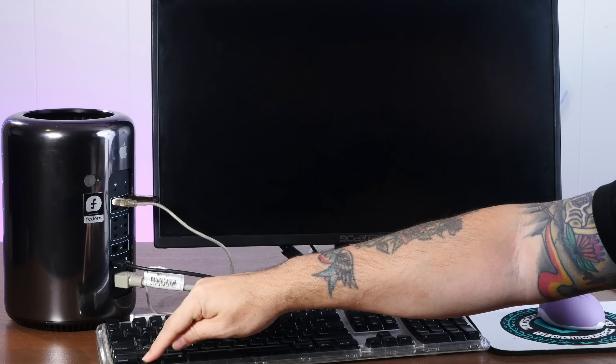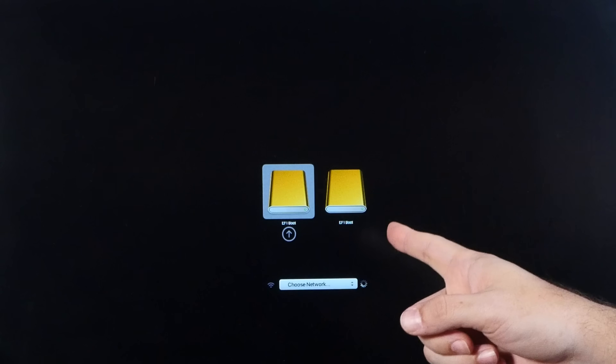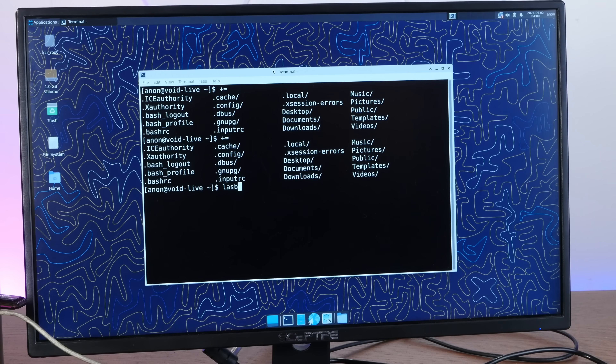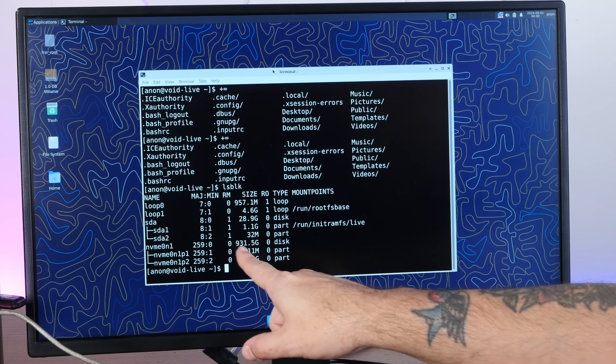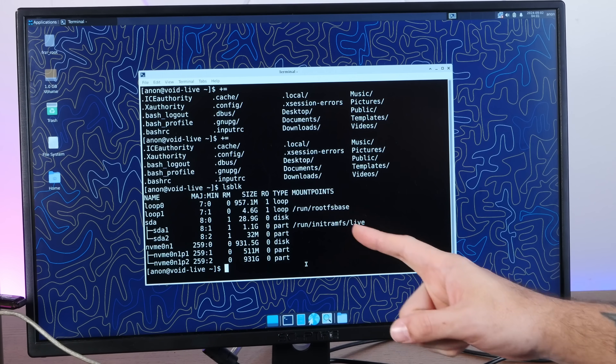Let's just make sure the Mac Pro still wants to boot and will boot from this latest Void Linux 64-bit ISO on this flash drive. It chimed — hold down option for a boot menu. I guess I had Linux on this thing already. I don't know which of these two EFI boots is the USB stick, so I'm just gonna guess the first one. Void Linux installer! Let's do a quick LSBLK. NVMe 0N1 is a one terabyte SSD — I do think this is good to go.